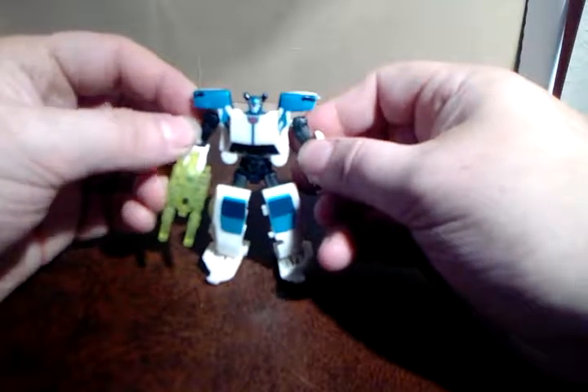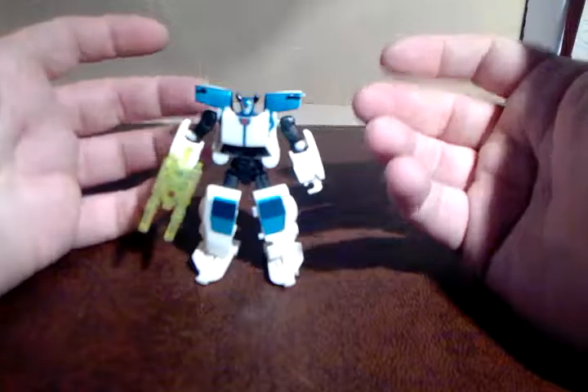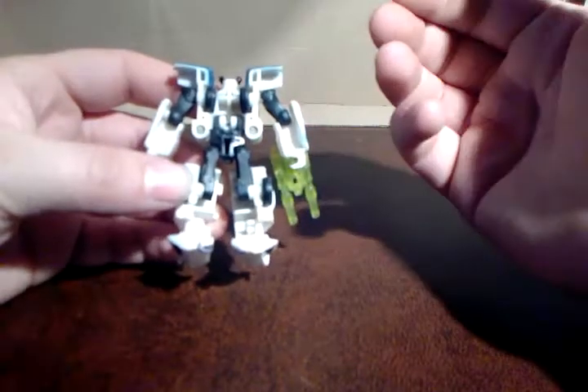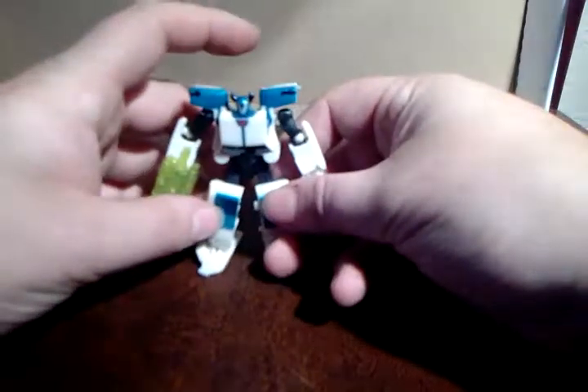The Cliffjumper in this line is just plain red, and I don't think it lends to the mould as well as this does. I mean, you look at the back and he just looks like an absolute mess. But when he's got a paint job like that, why are you looking at the back of him?